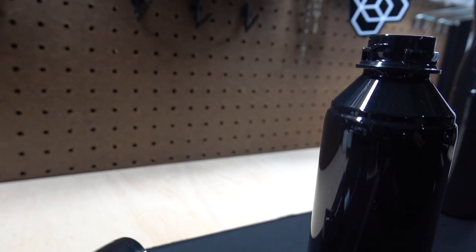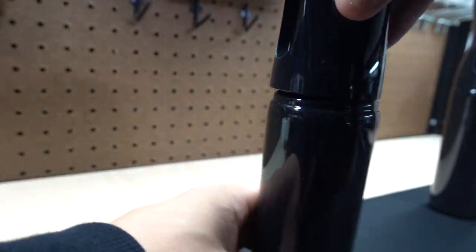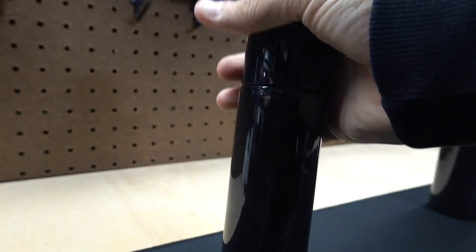I went with black because I like the color black. You're just going to throw that on there and simply twist until it locks in.